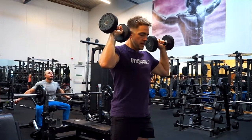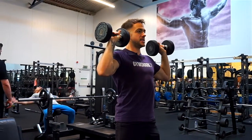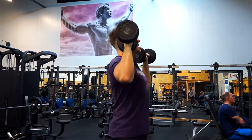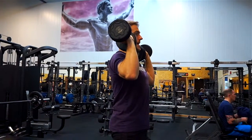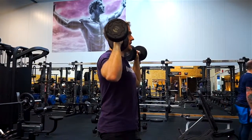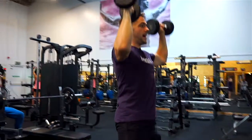Now that we've got the position, we want to make sure our shoulders are back and down, our lats are activated, our shoulder blades are squeezed together, our wrists are not bent back or forward — they're nice and straight. Core is tight, glutes are tight, feet are even, and then we're pressing up and down.